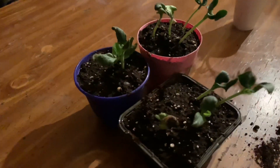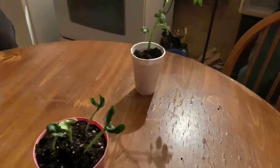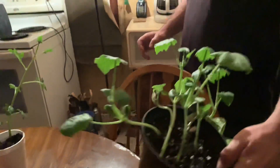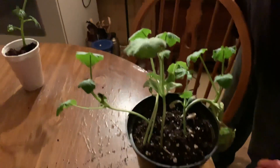I'll show you a zucchini plant that my wife started — I did not want to have a zucchini plant that big already in the house. It's way too big; she did it way too early.